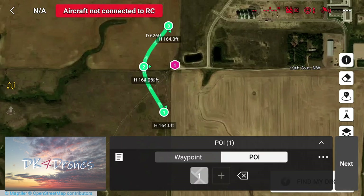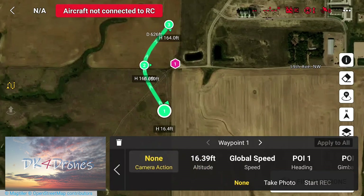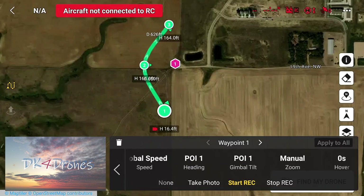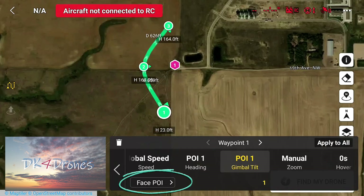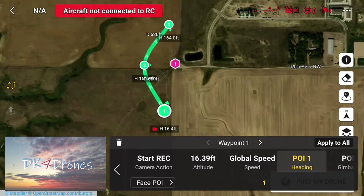If we click on waypoint one, the action we want it to start recording. Global speed, we'll leave that. POI heading one and the POI gimbal tilt — you can change them, but heading is currently set to face POI and gimbal tilt is face POI, which is that six feet off the ground. Manual zoom, zero seconds for hover. That takes care of waypoint one, and I'm going to fast forward through the rest.